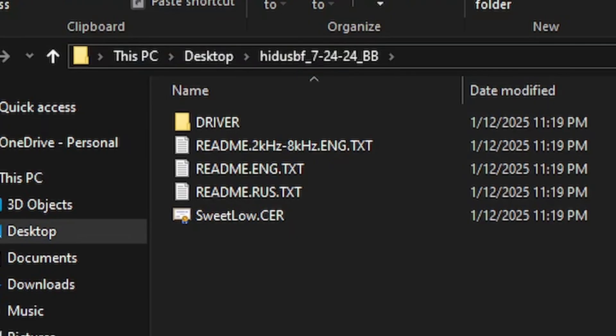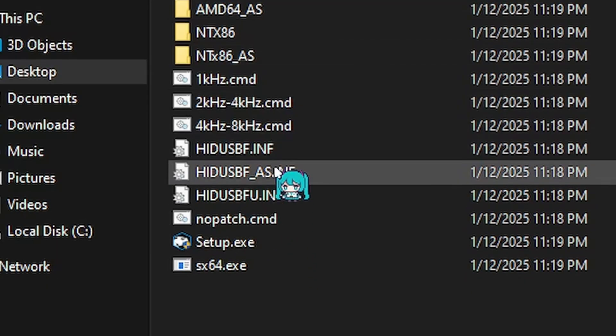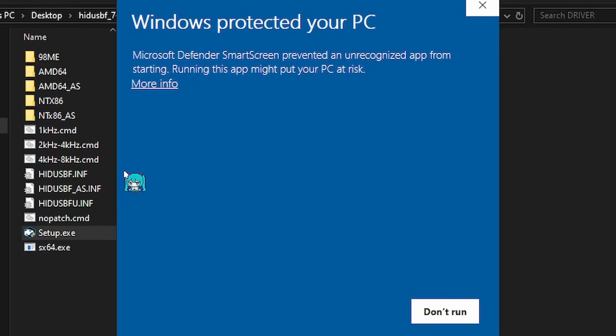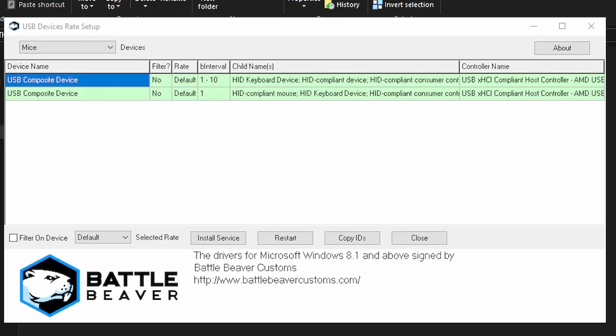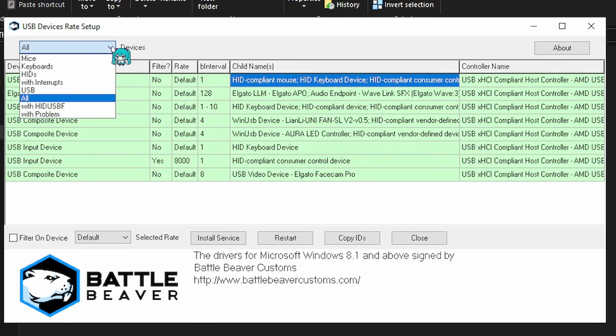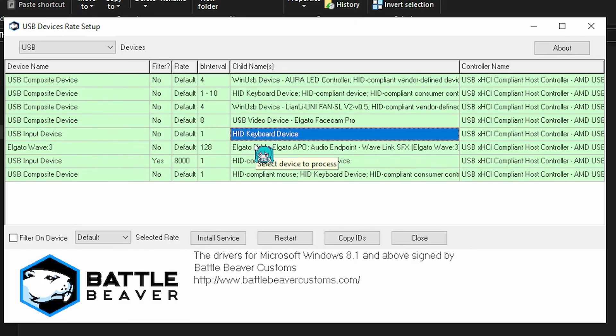First, follow the link in the description that leads to the BattleBeavers website. You can follow the instructions posted within the download site, as the full tool is packed within a bunch of folders inside of folders. You want to extract this file wherever you have it downloaded. Open the driver folder and run setup.exe. If you see a Windows pop-up that looks like this, do not panic — simply click More Info and then select Run Anyway. You'll then see the tool on your screen, which may look a little confusing because it uses generic terms for connected devices. Make sure your Ine Pro Max is plugged into your PC.